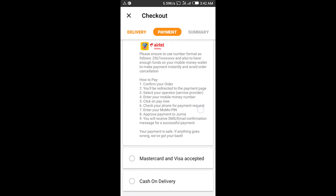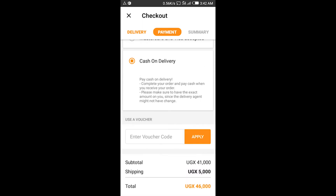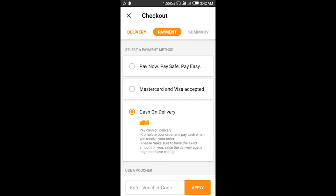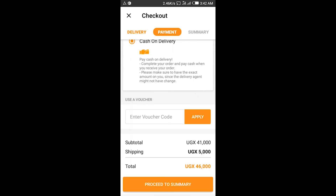Then proceed with the payment. Over here, cash on delivery — I think it will work because the money is below 50,000, so cash on delivery may work. You can do cash on delivery, then complete the summary.